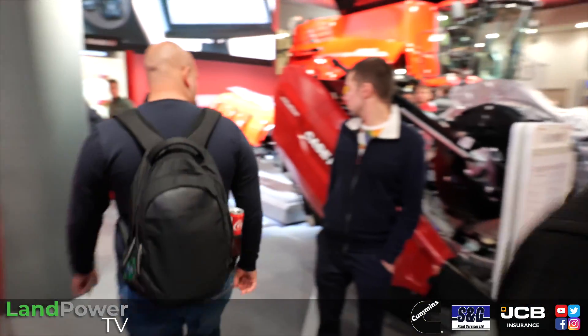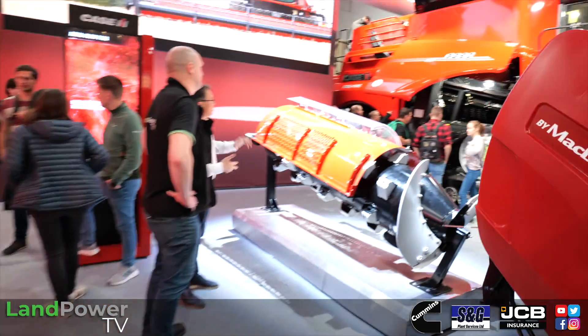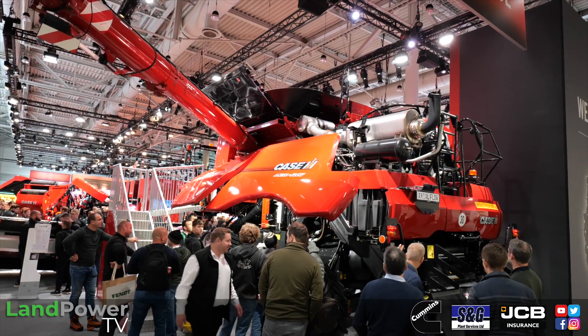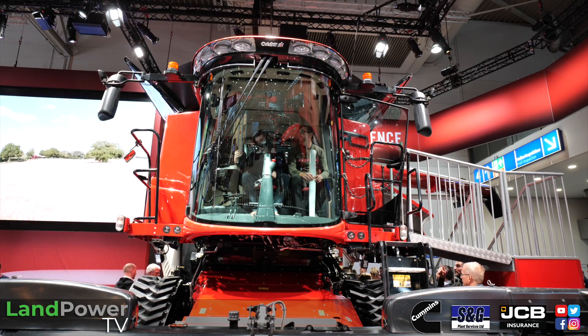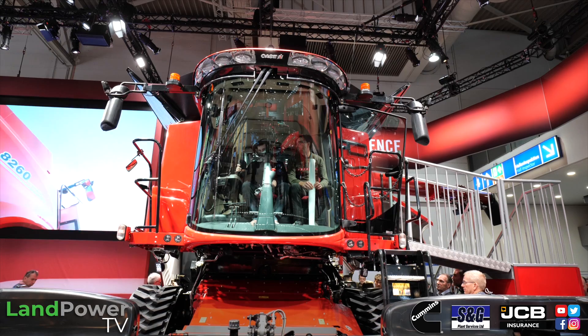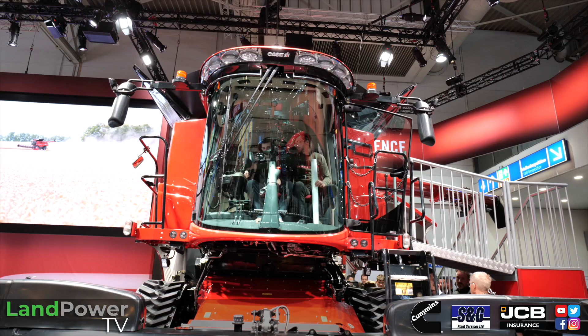Moving on to the 260 series, which has replaced the 250 series. There are three models: the 7260, 8260 and 9260. The biggest one here has 634 horsepower. The main update on the 260 series is the new dual-screen setup in the cab — it's like having two TV screens.